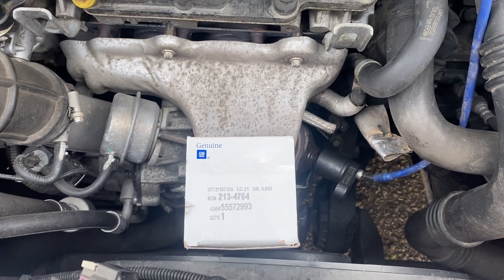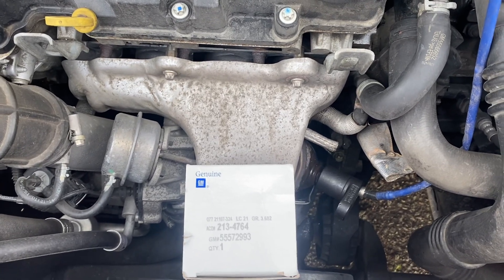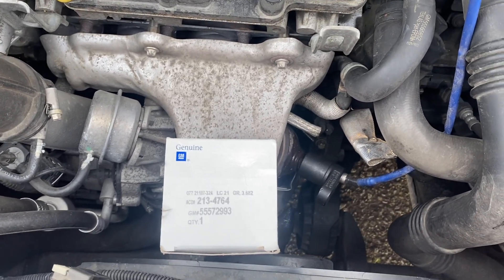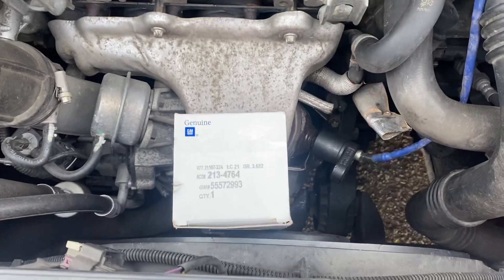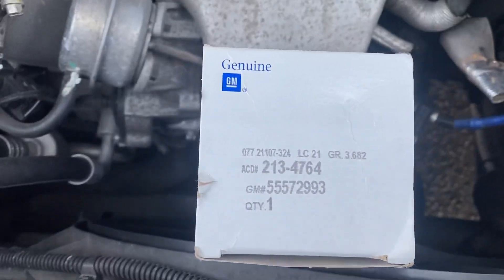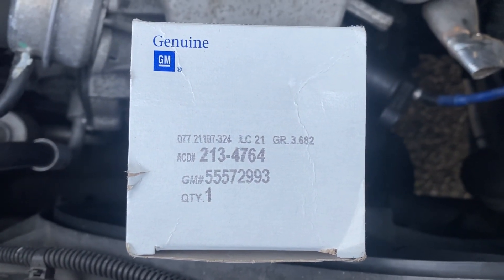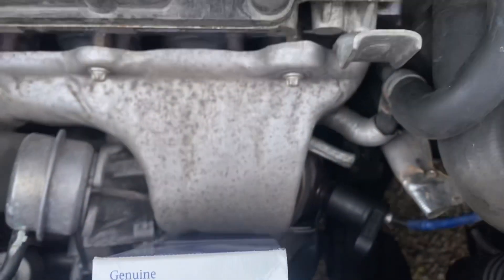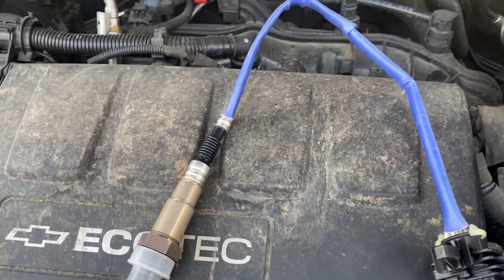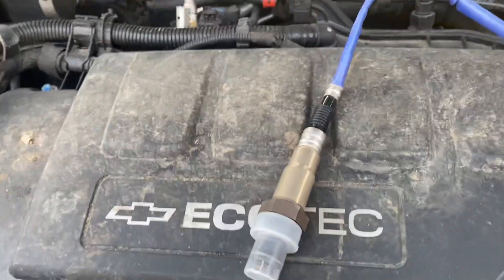Hi guys, Jim here again with Cash Garage, working on a 2013 Chevy Cruze. I'm changing the upstream oxygen sensor right now. I want to show you that this is the actual GM genuine part, part number 55572993, and that's the unit itself — a brand new one.